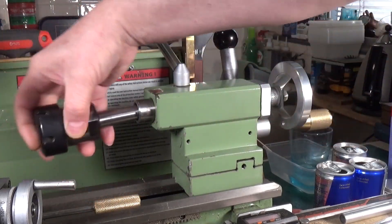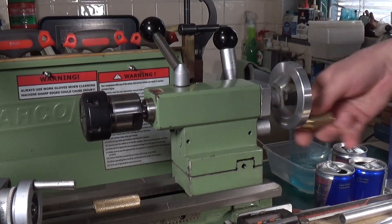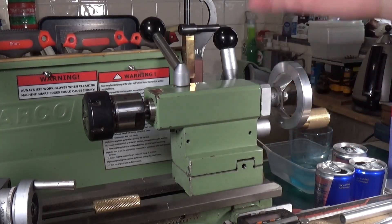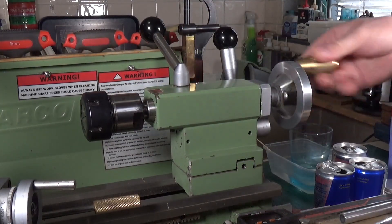Now we'll put in this collet chuck, which has a taper about 15 mil shorter. We'll stick that in there and wind this back — and it won't eject. It's reached the end of its travel and simply won't eject.